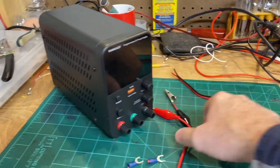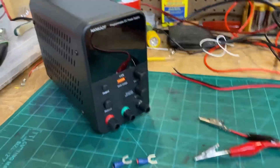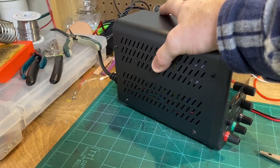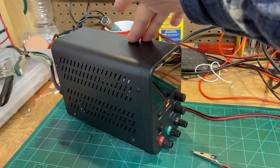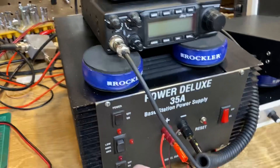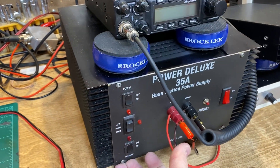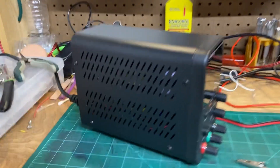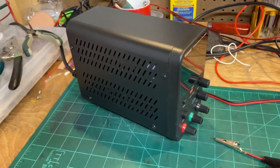Let's go over the general quality of this thing. The unit itself is fairly light for what it does. It's a switching power supply, not a linear power supply like those that weigh quite a bit because there's a giant transformer inside. You can kind of see the transformer inside this one — it's that yellow thing back in there. It's pretty small.